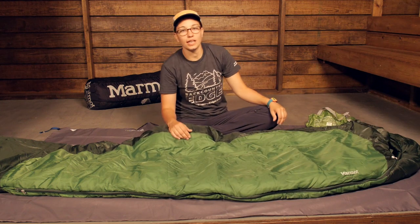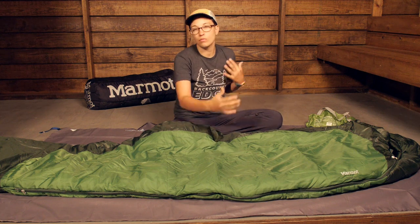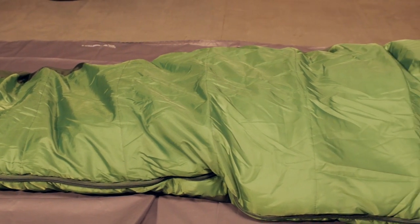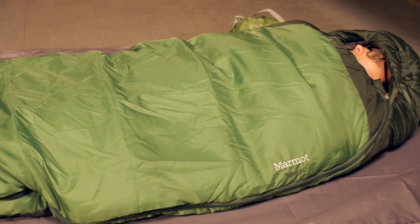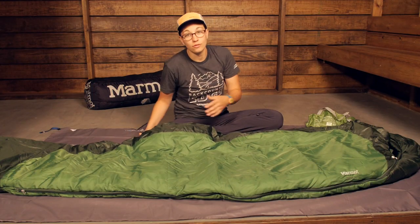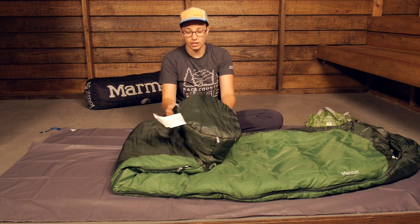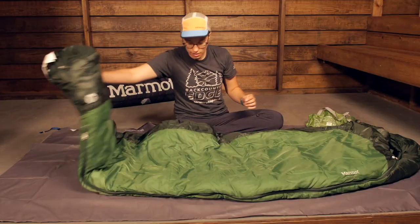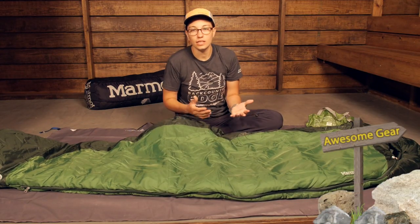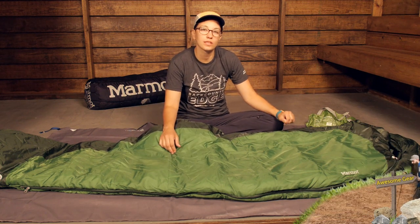The shoulder girth here is actually pretty wide for a mummy style sleeping bag, so you do have some pretty good sprawling room. You are not going to feel super claustrophobic in this bag. I have seen other mummy style sleeping bags that are really, really tight, and this one is a little bit looser. It does taper in down to the feet, and they definitely give you enough room in the foot box — it is a trapezoidal foot box. Overall that mummy style is going to give you more thermal efficiency, but with the Trestles bags they are a little roomier than some others.